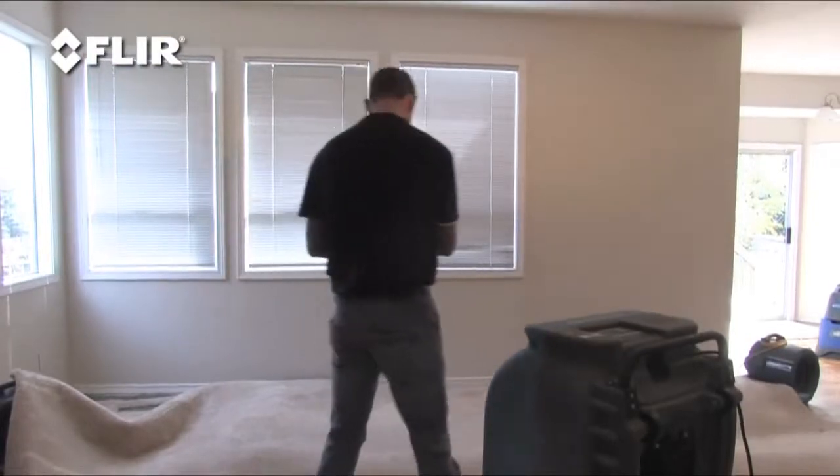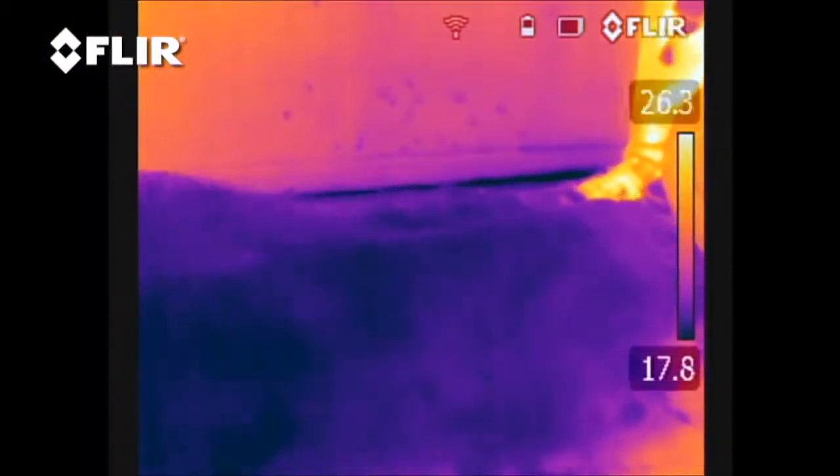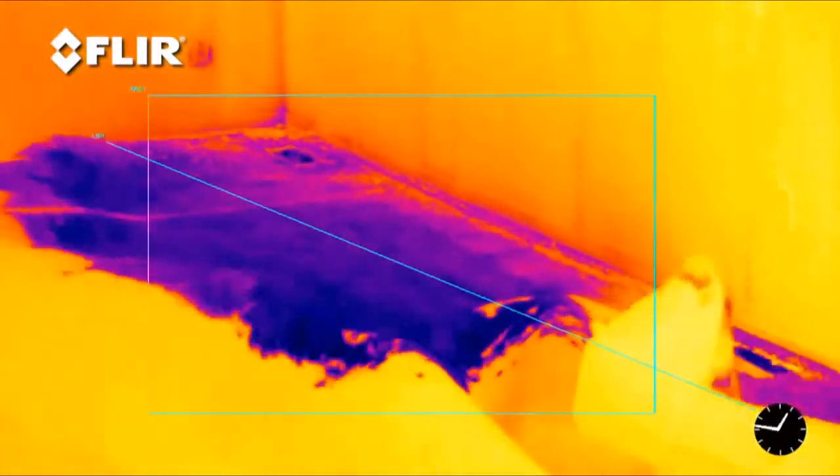With the blower and dehumidifier running, monitor the dryout process with the FLIR thermal camera. In this time lapse video, you can really see how well the drying process is going.